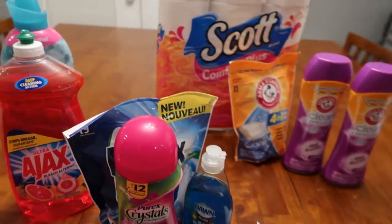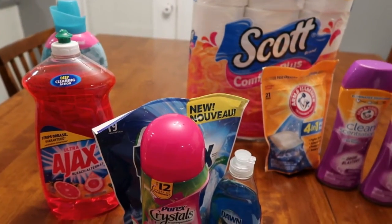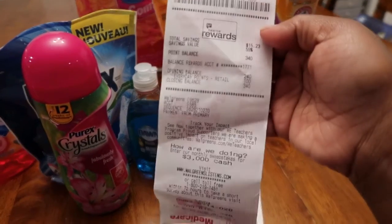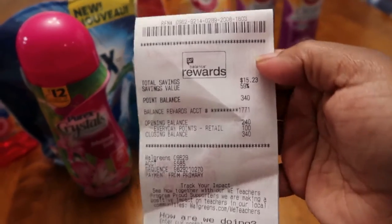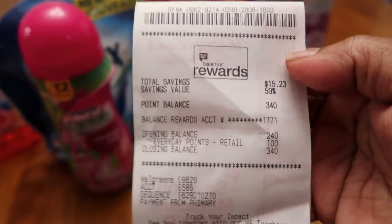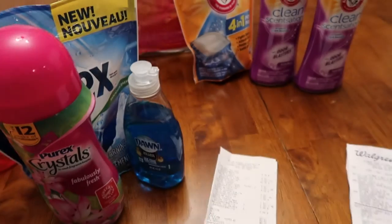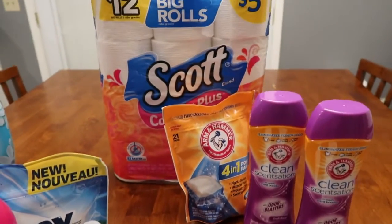I saved $4.50 at Dollar General and I saved $15.23 at Walgreens, so I'm really excited about that.